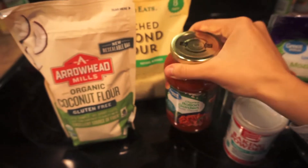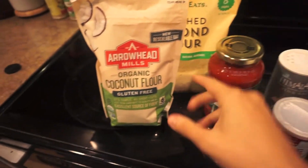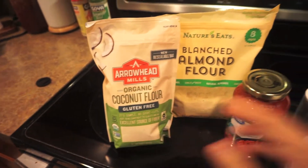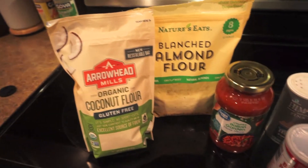I don't have pizza sauce but I have this pasta sauce and I don't really know what the difference is, so I'm gonna use that. I'm gonna do a combination of almond flour and coconut flour as the flour base with the Greek yogurt. If you don't have a gluten intolerance you can use regular flour.